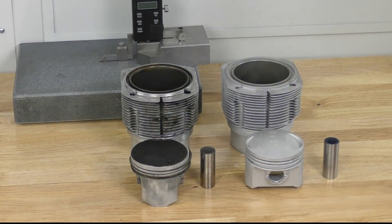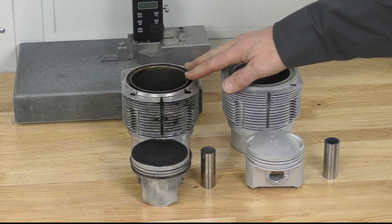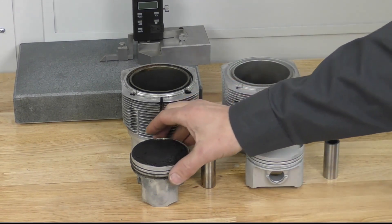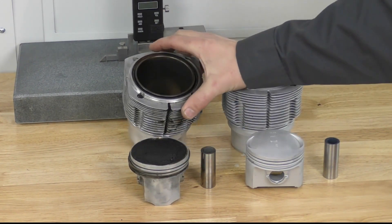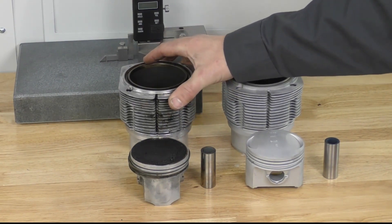Now that we've got the engine disassembled, we need to look at our pistons and cylinders and see if they're usable. The piston on the left has just been through an initial wash — it's been de-oiled but still has a lot of heavy carbon buildup on the top. The cylinders are reasonably clean enough for a quick visual inspection.